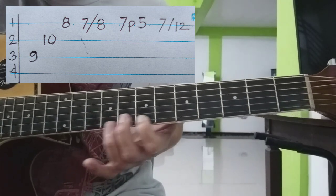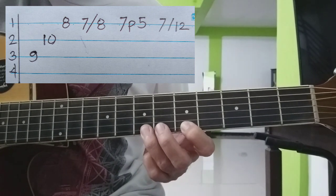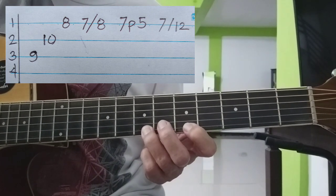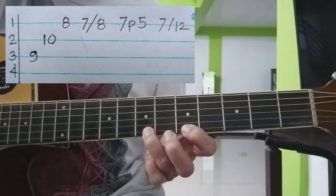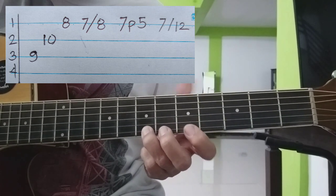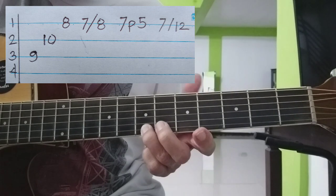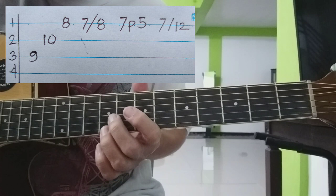Pagkatapos nyan, ipwesto nyo ang daliri ng ganito sa 7th at sa 5th. Kasi ang ating kalabit ay pull-ups natin yung 7th para tumunog yung 5th. Tapos balik, slide hanggang 12th — from 7th to 12th. Balik, ganon.